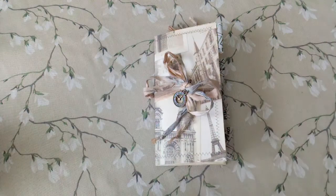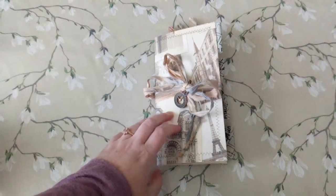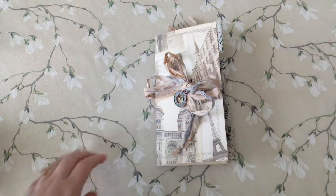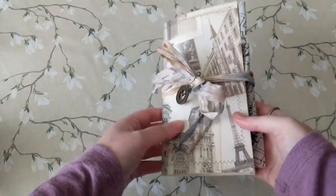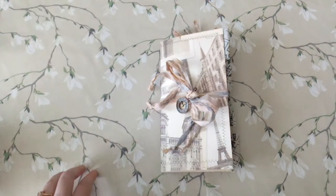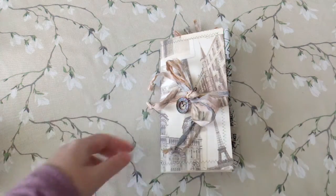Hey guys, it's Jen with Tea and Tattered Things and I have a project share for you today. This is a custom order that I just completed. The customer wanted an architecture and interior design themed traveler's notebook insert. We talked about different things to include and not include — she wanted no lace and no flowers. We wanted a really grungy, industrial theme, so that's what we have for this one. It's a little different from the last things I've posted, but it was super fun to work on.